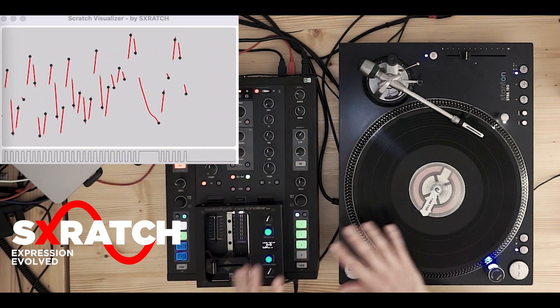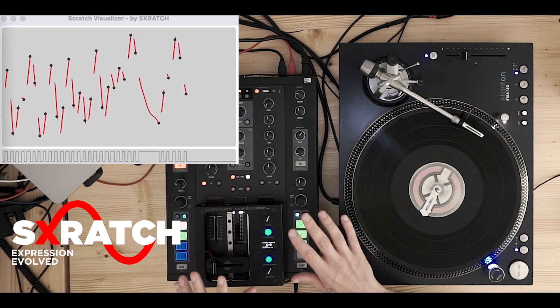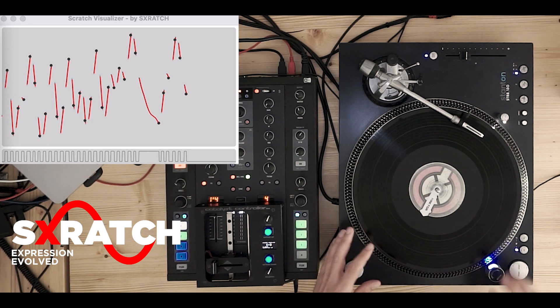Yeah, and it gives you a lot of possibilities to be creative with this combination. That should really be your setup when you start drum scratching.